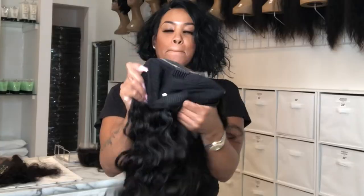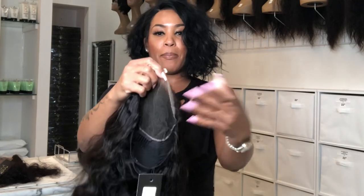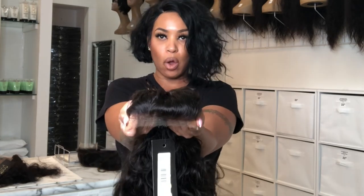5x5 — still a beginner's wig. Why is it a beginner's wig? Because it only has a closure on it. This does not have to be glued down if you don't want to. If you want to pop that baby on in the morning and pop it off at night, you can. Yes, you will get that great illusion look if you glue it on, but you don't have to if you don't want to.